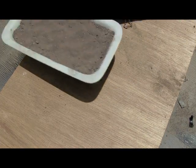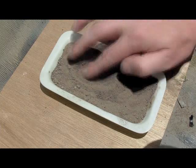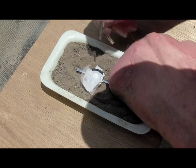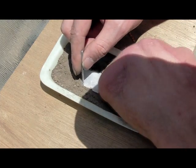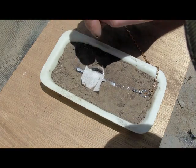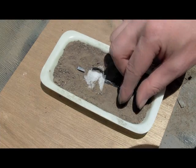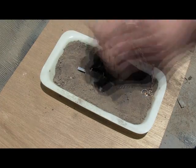Make a shallow depression in the dirt in the centre of the pan, and lay the trap in. Make the paper lay flat, then cover it with fine dirt. Pinch the dirt between your fingers as you do this to break up any chunks and find any rocks or sticks in it. Make the covering as light and fine as possible.